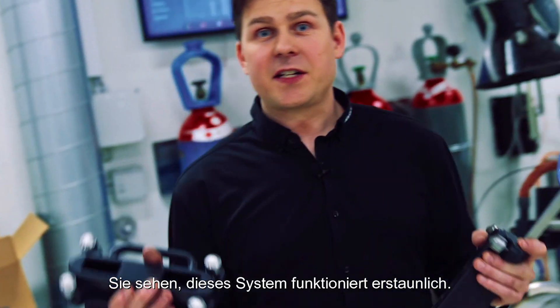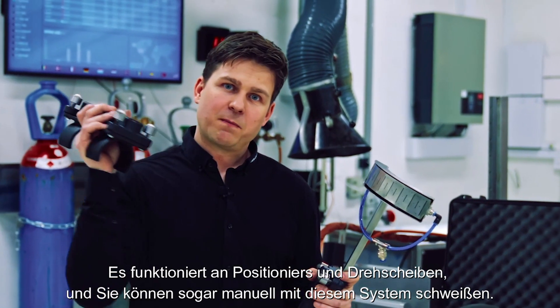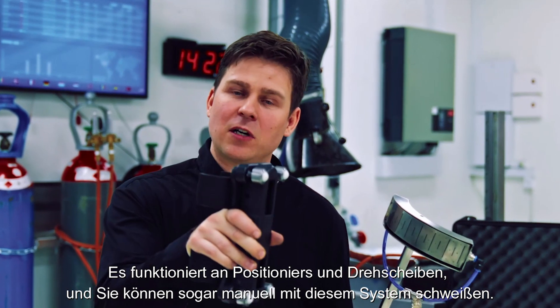As you see, this system works amazing. And it also works on your systems — it works on positioners and turntables. And you can even weld manually with this system.